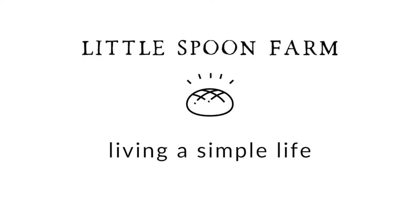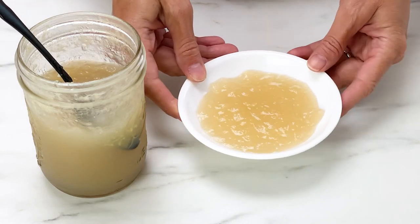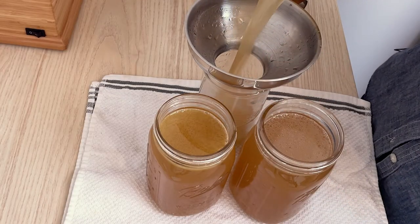Oh my gosh, you guys, I just made chicken bone broth in my instant pot with chicken feet. Look at how gelatinous this is! Chicken feet make the best bone broth because you will get tons of gelatin from them. This stuff is so thick and gelatinous — I just can't believe how wonderful this turned out. It was really inexpensive and just super easy to make.